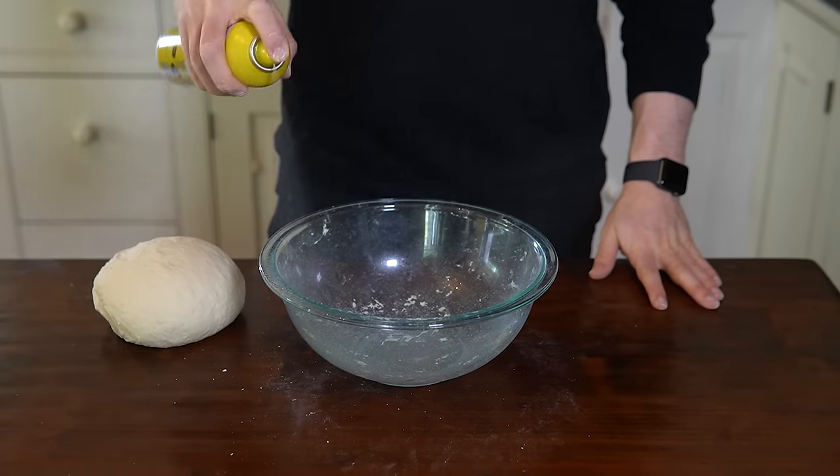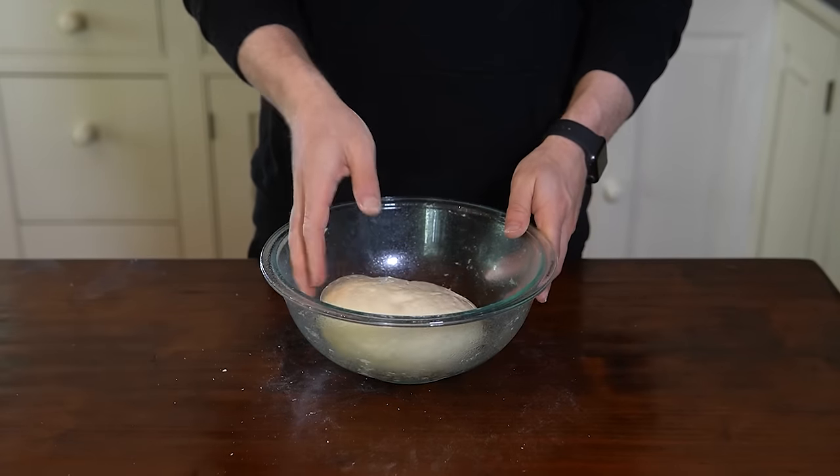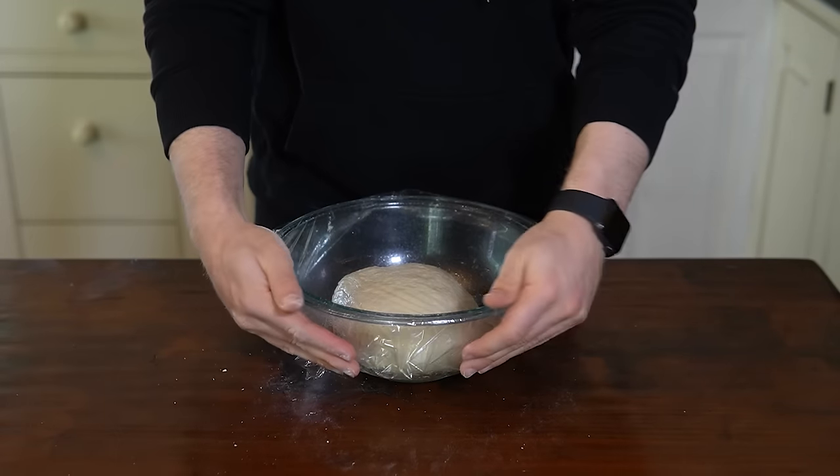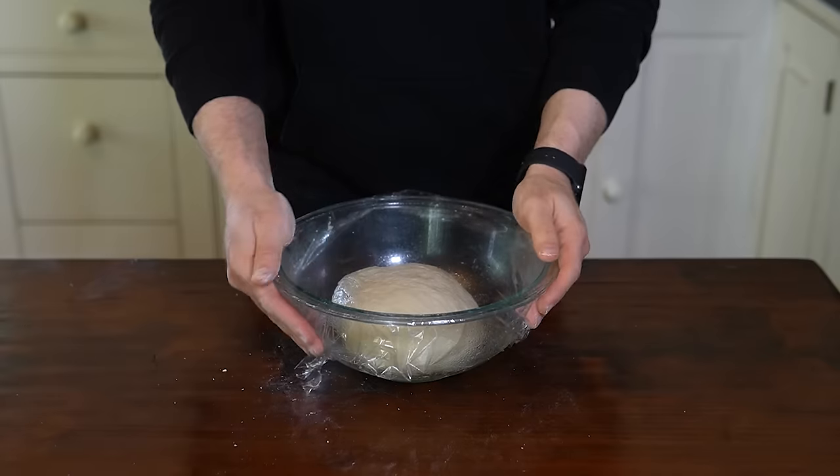After kneading, spritz the bowl with some baking spray, add the dough, and cover with plastic wrap. Let the dough rise until it has doubled in size, about 45 to 60 minutes.